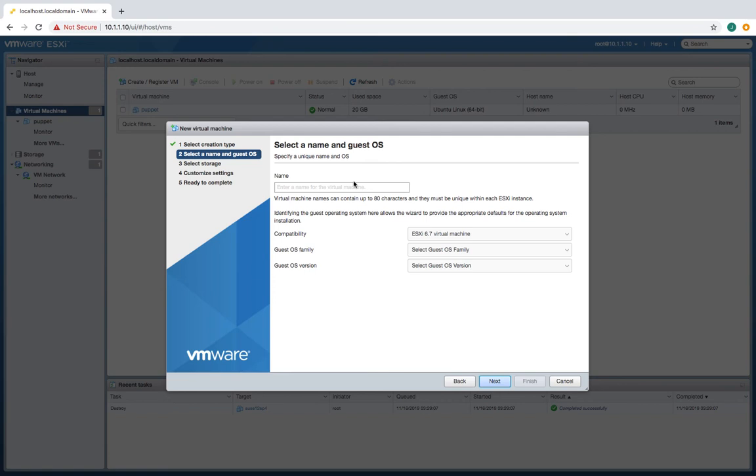Let's find SUSE Linux. I'm going to call it SUSE Linux — SUSE 12, let's capitalize that, SUSE 12 SP4. All right, so that will basically describe our VM.